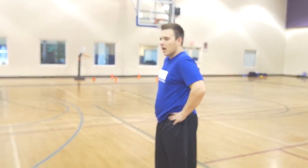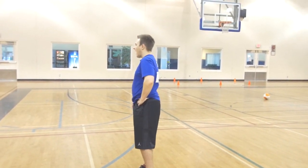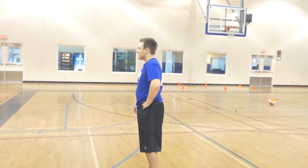In basketball, we are going to do our dribble pivot pass drill. To demonstrate, we're gonna have Mark, Jack, and Alex show us how it's done. Can we have all of our eyes and our ears on Mark, Jack, and Alex.